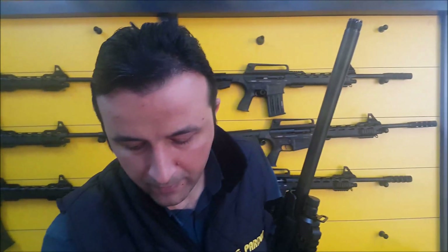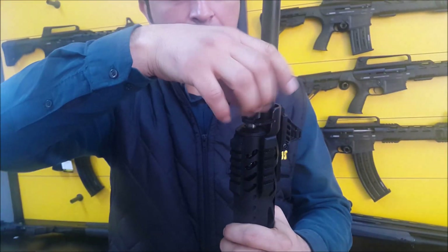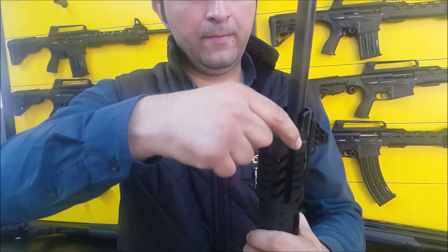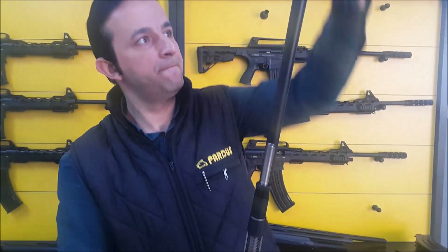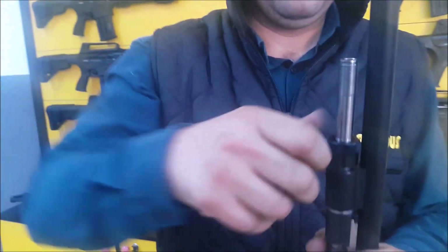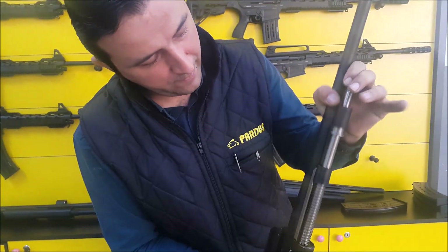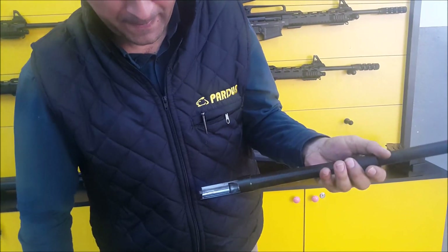Unscrew the muzzle brake — that's cosmetic view only. Unscrew the magazine cap which keeps the forearm to the receiver. Now the forend is free, you can slide it out. There is another extra fixing nut securing the barrel to the receiver. Unscrew it, and now the barrel is free to take out. Slide it off.